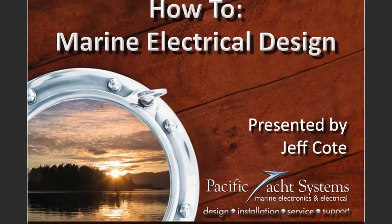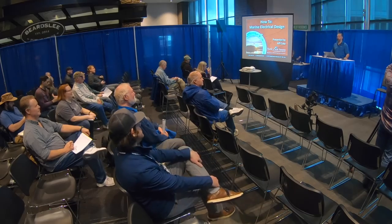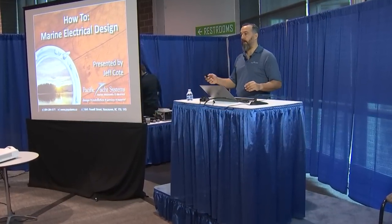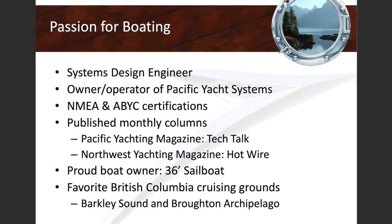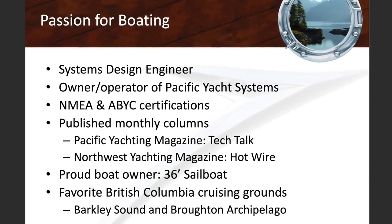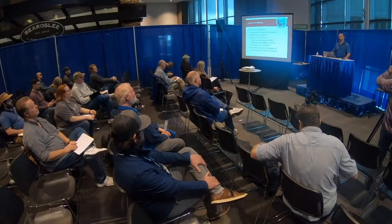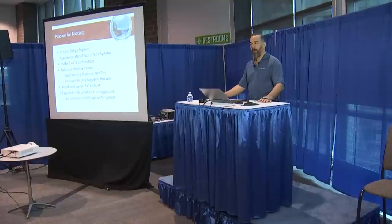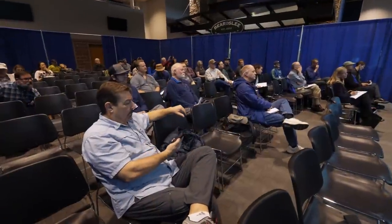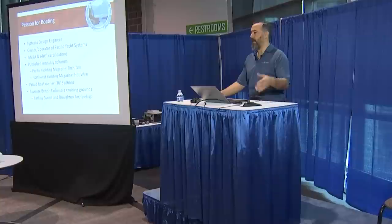Welcome everyone to How To, a little series where we're promoting and sharing our passion for boating with all of you, particularly around electrical systems. A little bit about myself: first and foremost, I am a boater. It's who I am, it's my DNA. What I'm here to share is my approach to boating, which is trying to avoid surprises and reduce the stress of boating by having a reliable boat. One of those aspects is electrical.